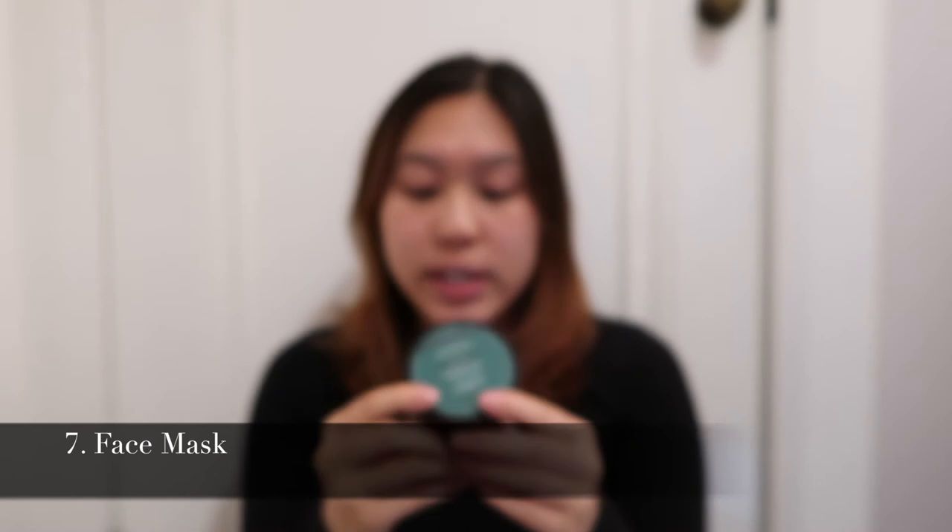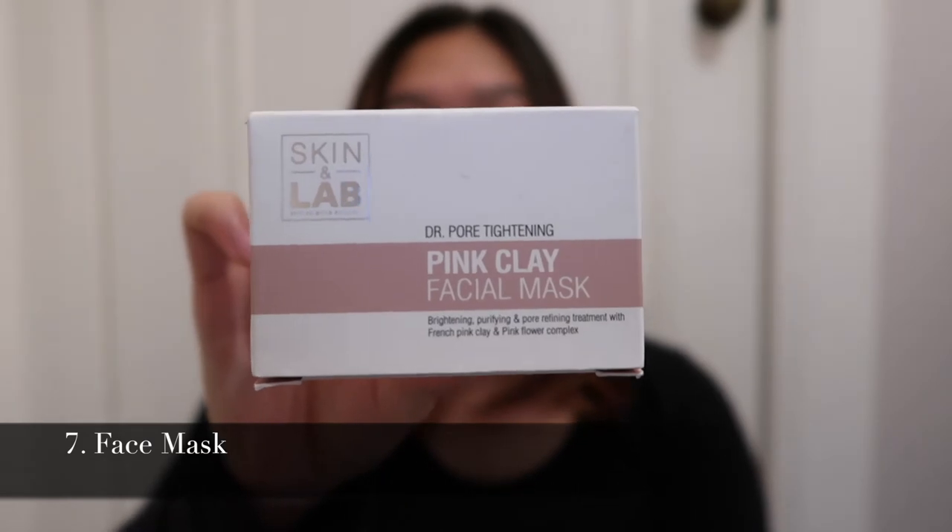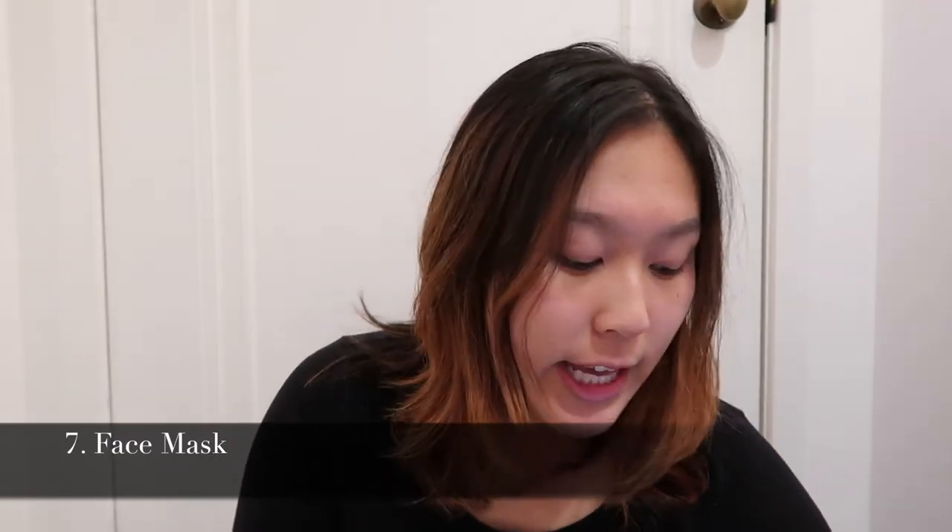The third mask is the Sukin Detoxifying Clay Mask, which I've used for a while. It's all natural, which I really appreciate. The fourth is the Skin Lab Pink Clay Mask — this one is great when you want a detoxifying clay mask that's also quite moisturizing, and it's really effective at removing blackheads and whiteheads.